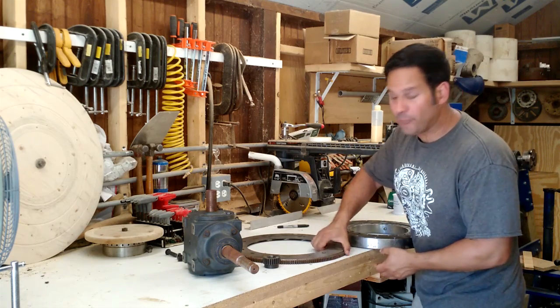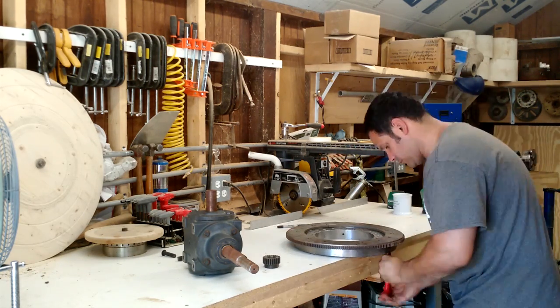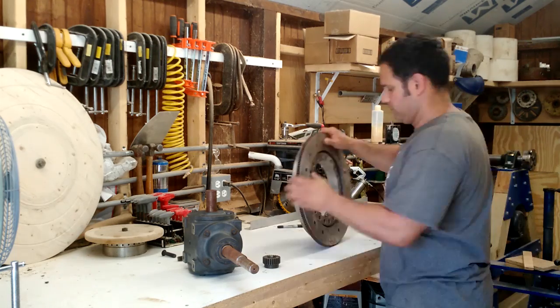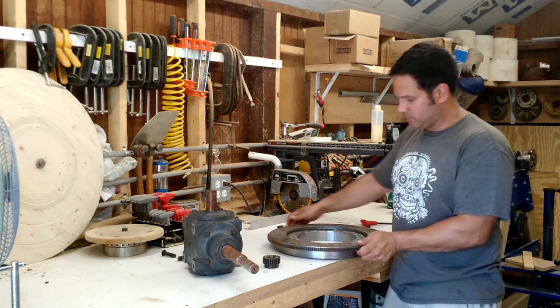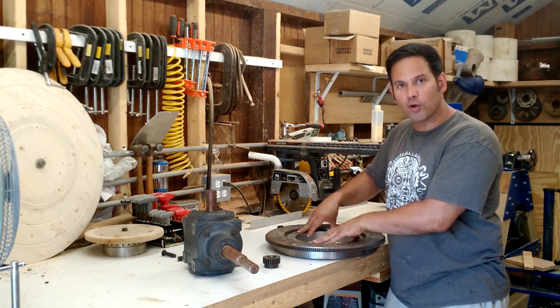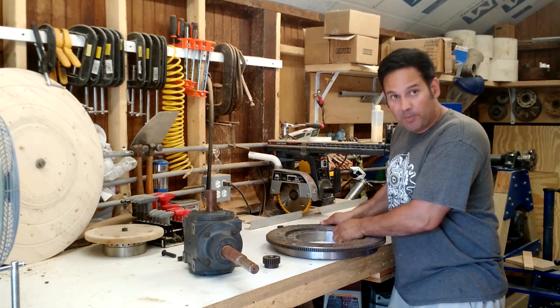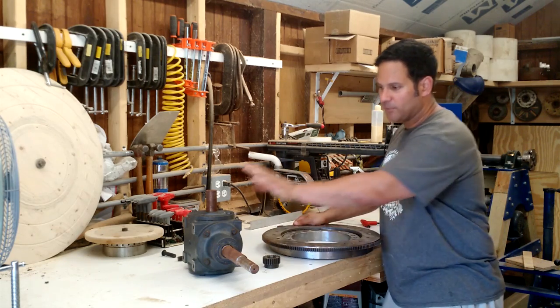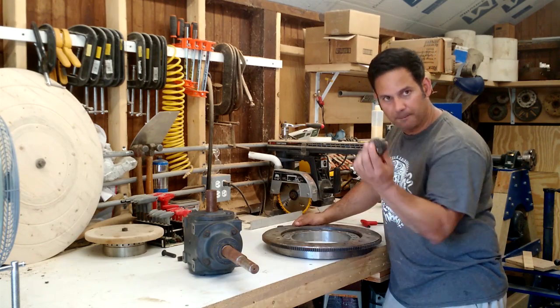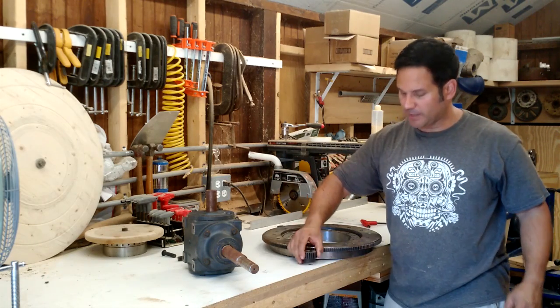I'm going to go ahead and mount this. There we have it. You can see this is going to get bolted very firmly to the base. I'm going to be able to rotate this — there's no play in this bearing. I'm going to have to mount my gearbox and bore out the gear so I can mesh it properly.